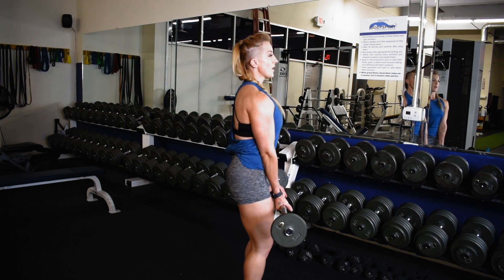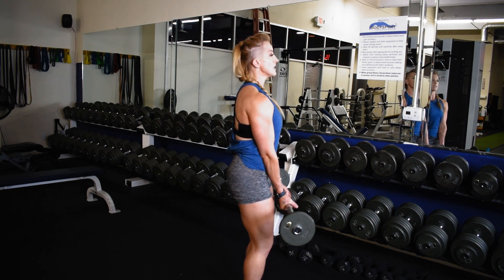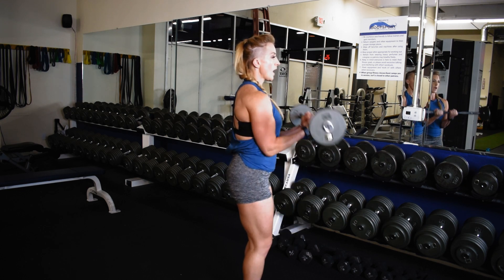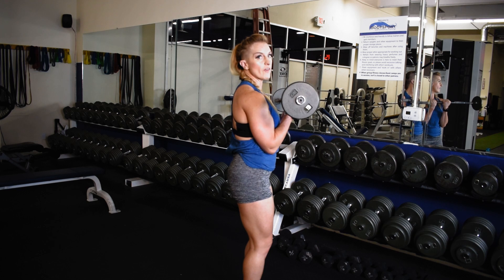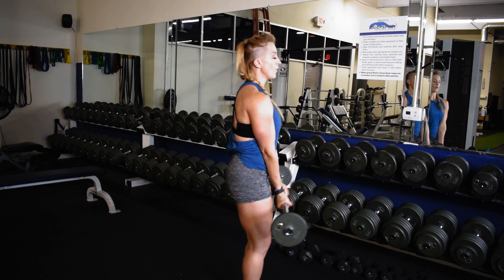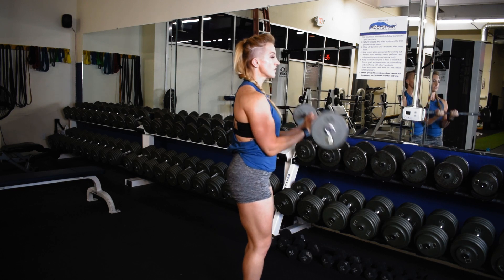Keep the chest proud, belly button braced, slight pelvis tilt, soften the knees, and you're going to curl up towards heart center, stopping so those elbows and the tricep never come off the body. There's no moving from there. You lock in full range from thigh to heart center.